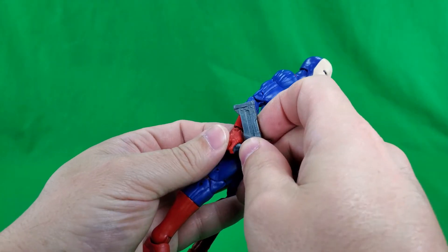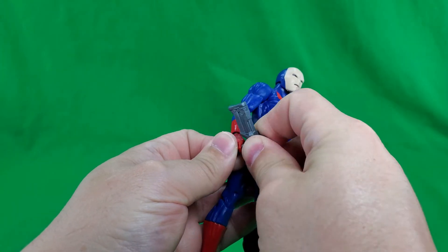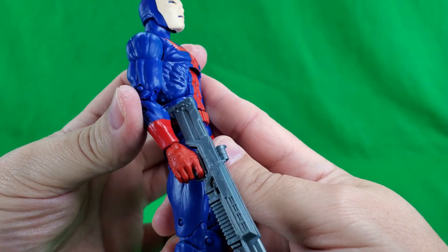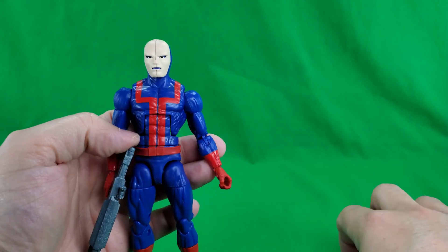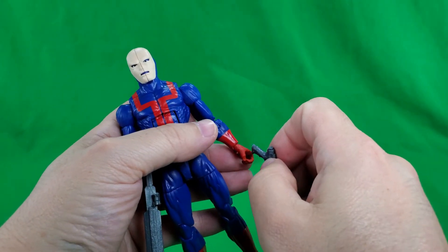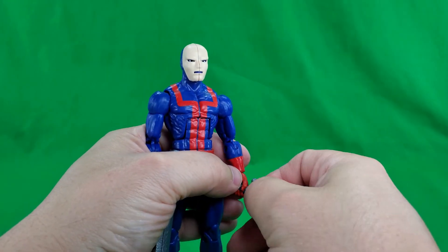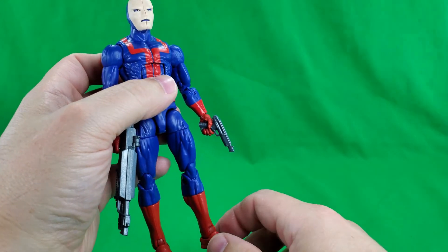And as far as the weapons go, he can hold them — maybe, if I can get it in his hand. There — holds the rifle just fine. And there we go, now he's dual wielding. Holds the pistol just fine.